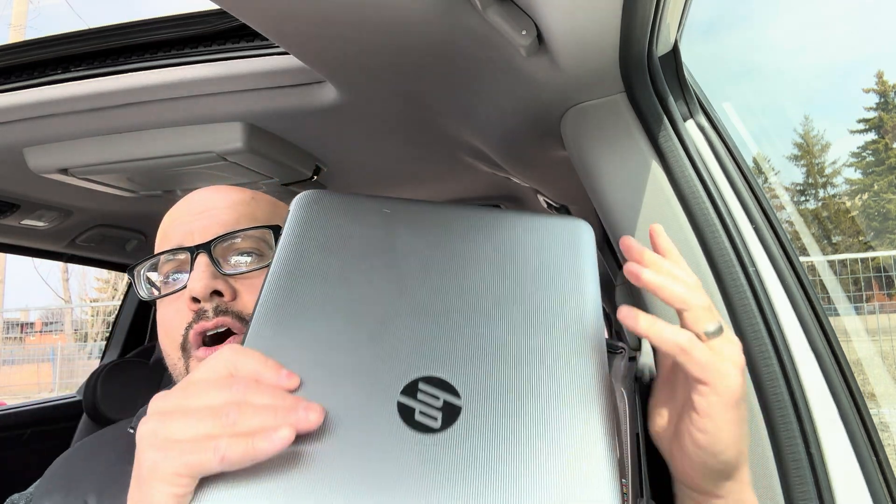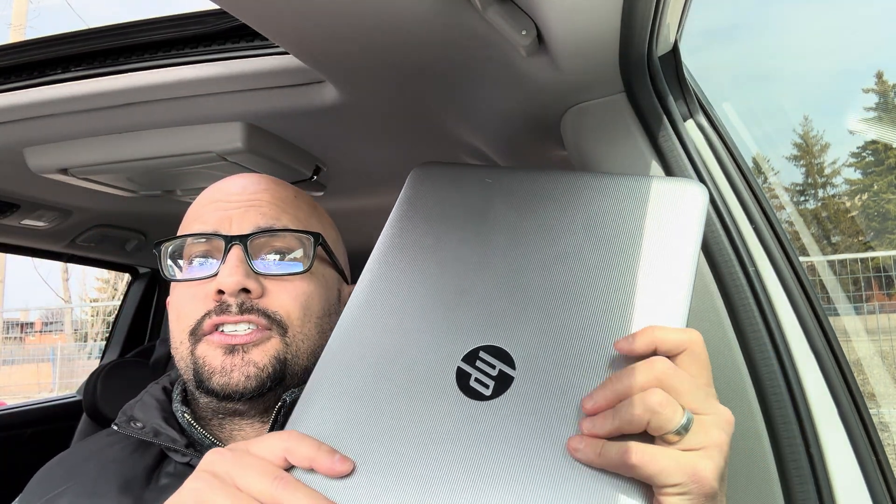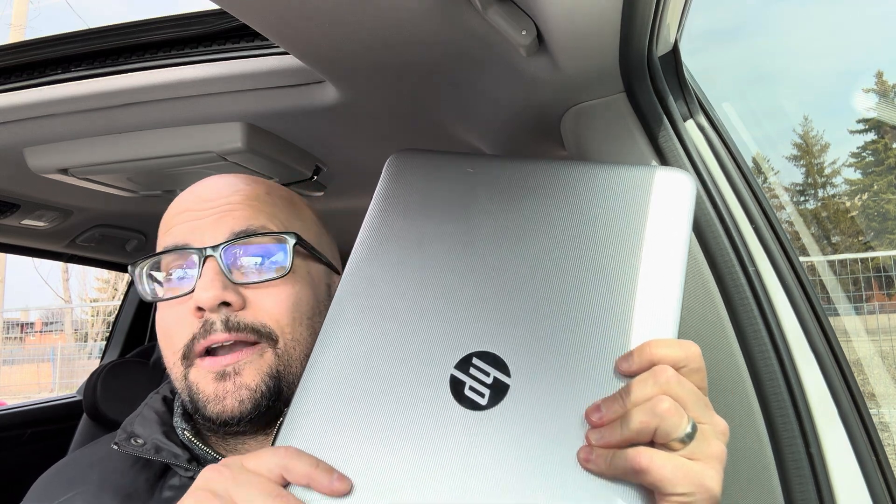And that's basically it. If your laptop is not turning on, that is how to fix it — eight quick steps. Hopefully you can fix your laptop and get it working again. If you enjoyed this video, please give it a thumbs up, let me know what you think in the comments, and be sure to subscribe for more videos like this one. Thanks for watching!